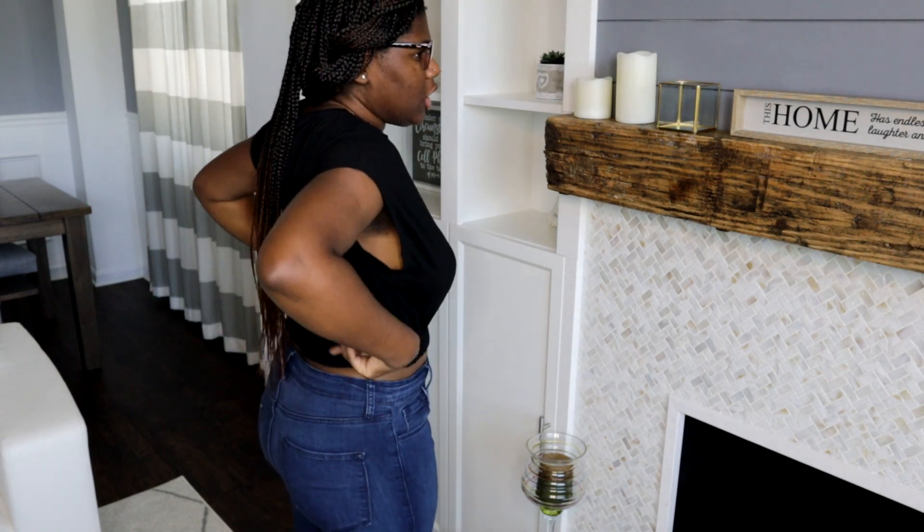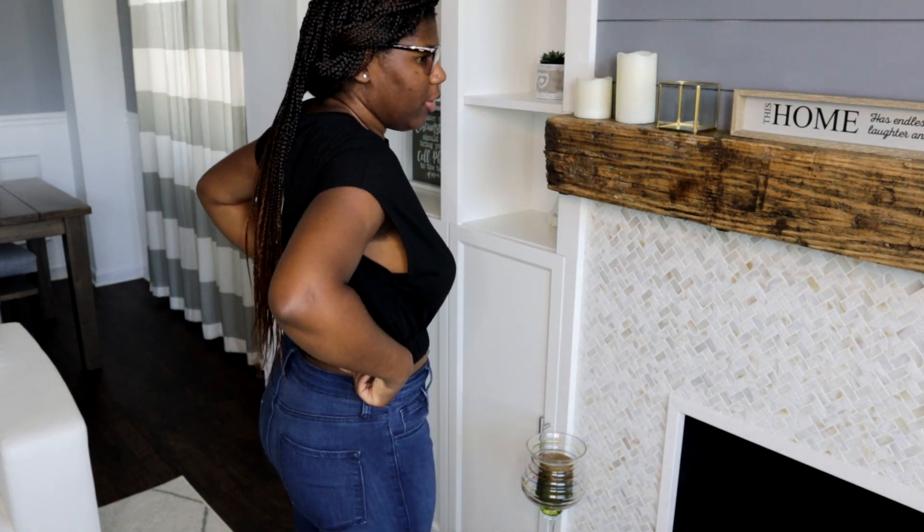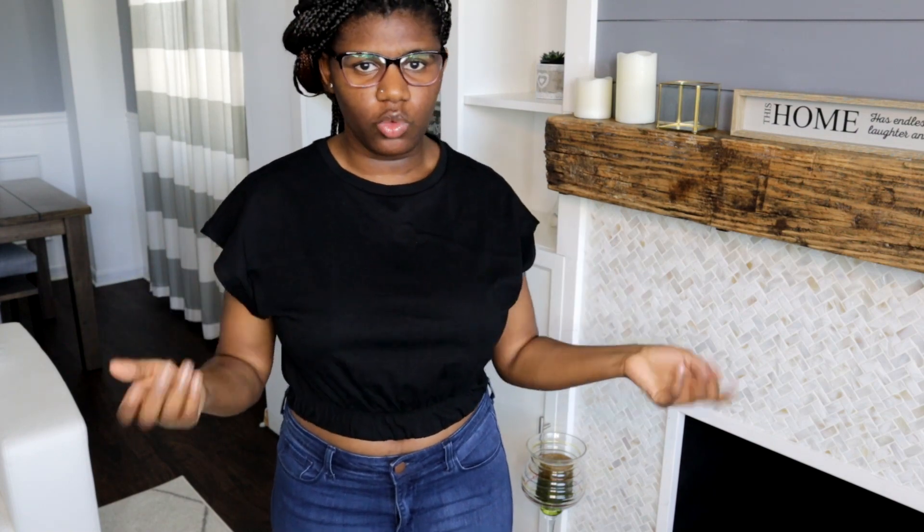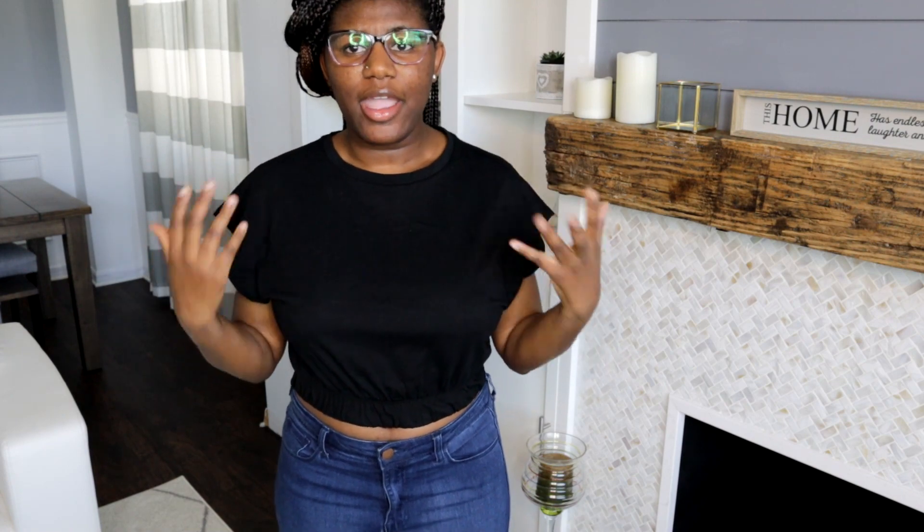The next piece is this muscle tee black crop top. It does have a band at the bottom which helps to suck in your stomach and keep it flat. It gives you that perfect accentuation on your hips, which I really love. Also the top is flared out and it leaves room for your underarms to breathe. I hate when shirts are super tight under your underarms, especially if you sweat a lot.